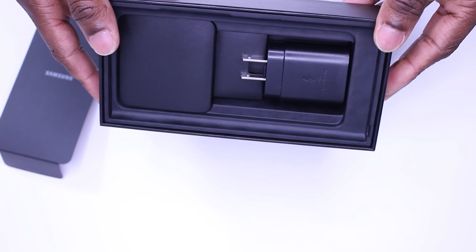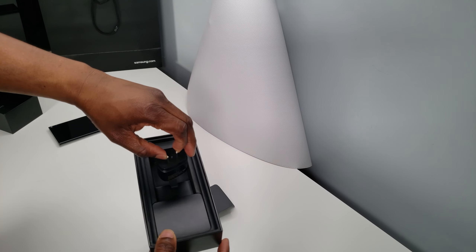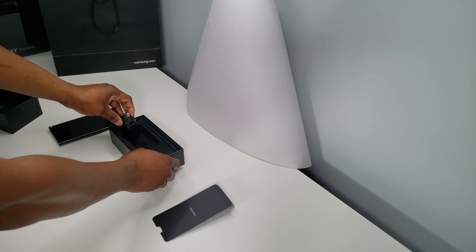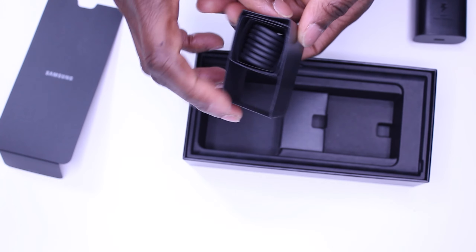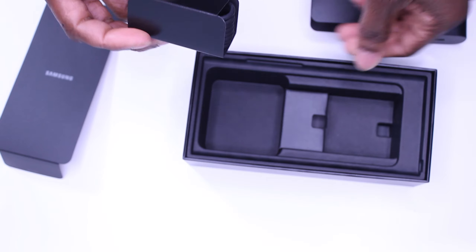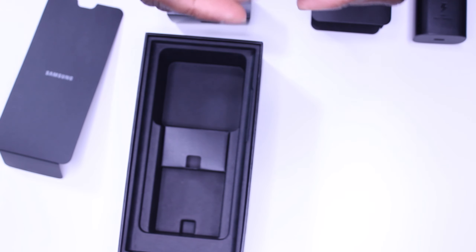So what else is in the box? A super fast charger, to be precise, paired with a double-ended USB-C type cable which is just over three feet in length.